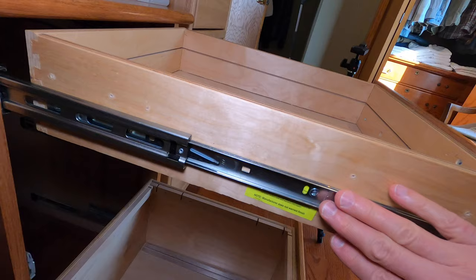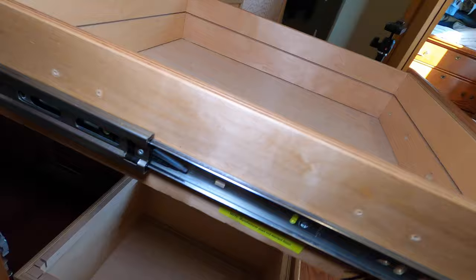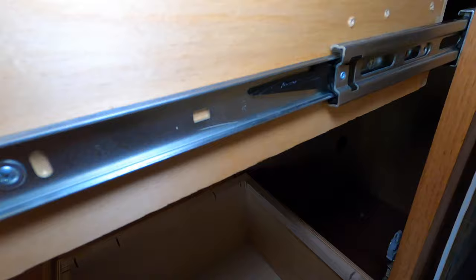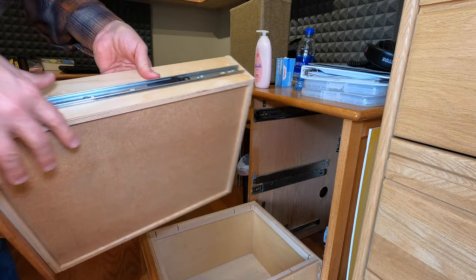Don't ask me why. I think it's because they're just universal slides that can go on either side, so either one side is pull up and push down or the other side is pull up and push down. I'll show you like this, and then they slide off of the bearings.